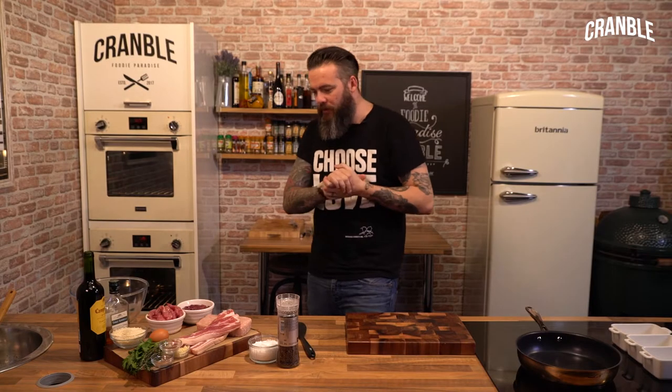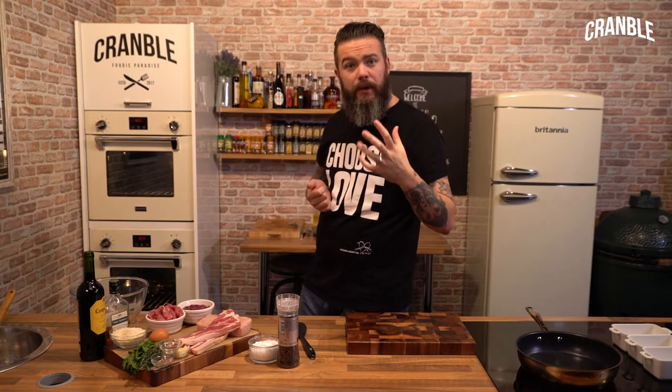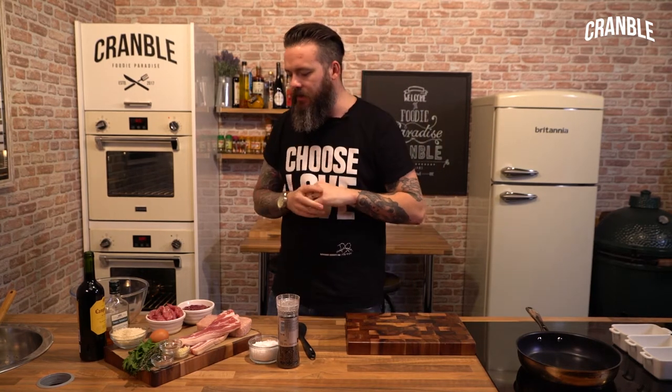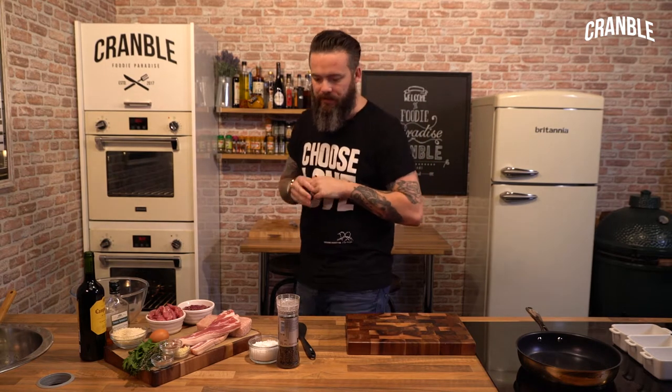Today we're going to make a game terrine, an absolute staple in any restaurant. We used to do it at the restaurant I worked at - really, really delicious and it's really quite simple. Although it looks like there's a lot of ingredients and it's quite complicated, it's not - it's super easy.